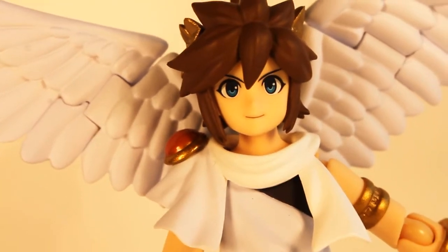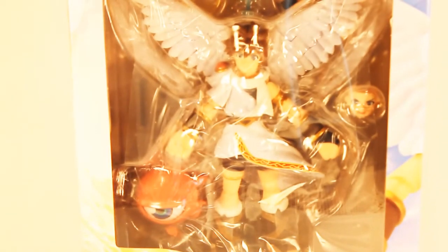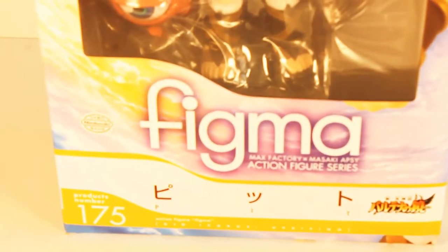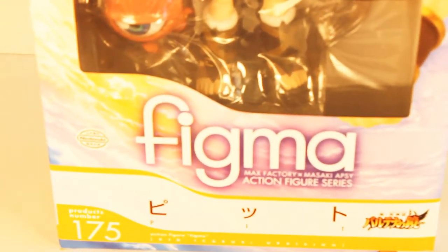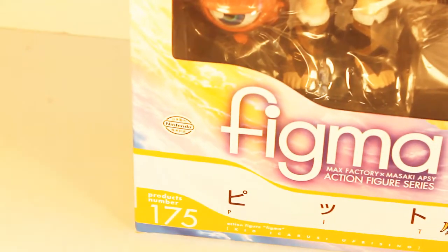So without further ado, let's go ahead and take a look at the packaging. The package for this figure is quite beautiful. On the front you have an excellent window display of Pit and his various accessories, with the heavenly sunset in the background, which was part of the Japanese cover art for Kid Icarus Uprising. You also have Pit's name in Japanese, as well as the Kid Icarus Uprising logo in Japanese, the product number, and of course a Nintendo sticker of authenticity.